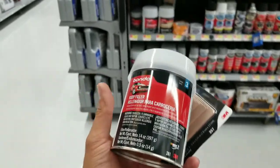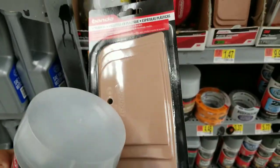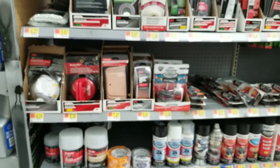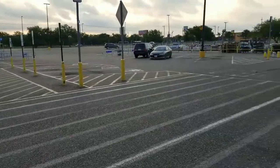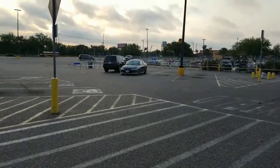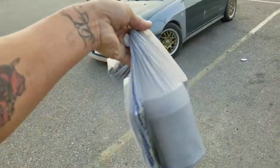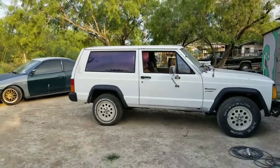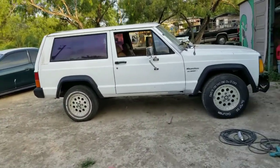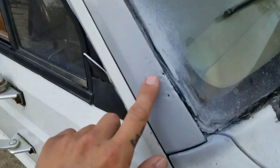I'm taking this body filler, it's 14 ounce. What's going on guys, today I'm gonna be working on this Jeep — I don't know exactly what year it is, I know it's a Jeep Cherokee. What I'm gonna be doing with the Jeep is just fixing out some rust spots like these.